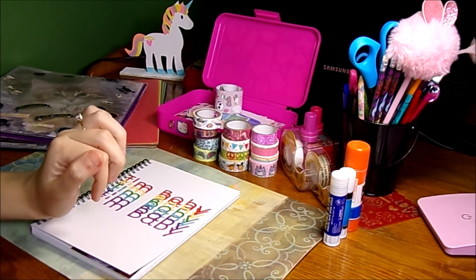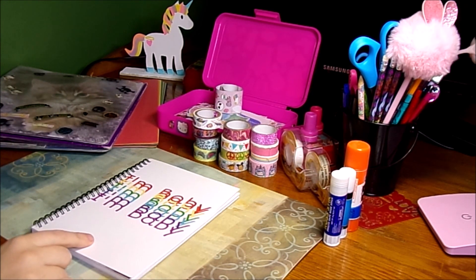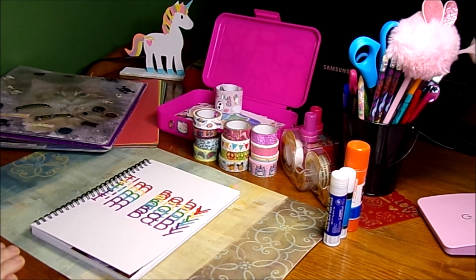Hi lovelies! Linaria here, and today is going to be a journal with me video. Today's specific video is going to be a little journal with me, so I'm going to be showing you a couple of my pages from my age regression journal and I'm going to be doing some pages with you guys.